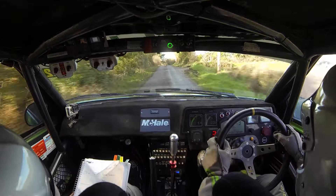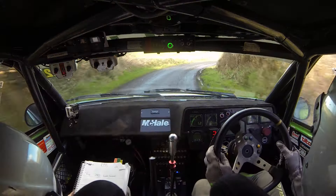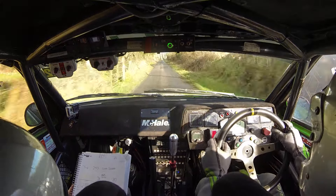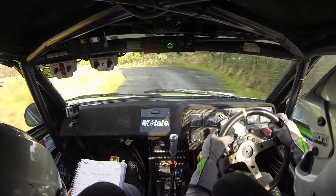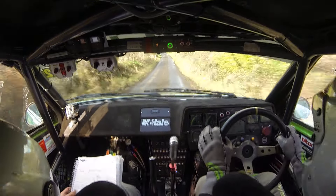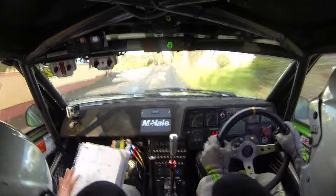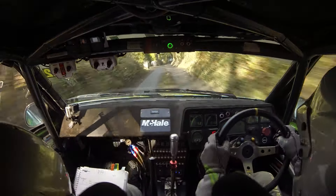2 left narrow, shiny on the exit. 80. Repeat: 2 left narrow, shiny on the exit, 80. Flat 5 left minus, over rough. 40. Middle over flat crest jump. 60. Flat crest jump. 100. Watches. Crest, tide. 4 right, slippy. 40.